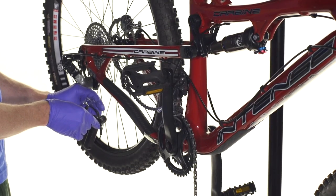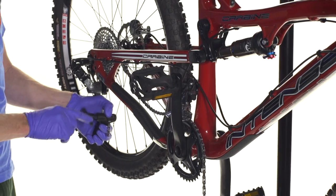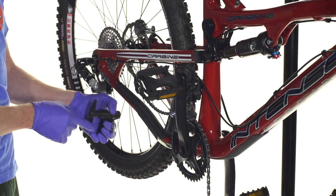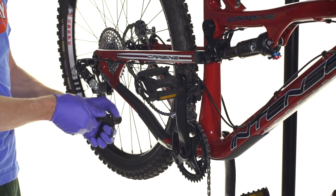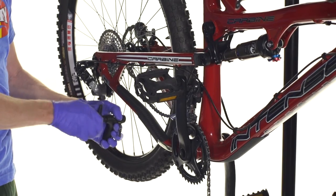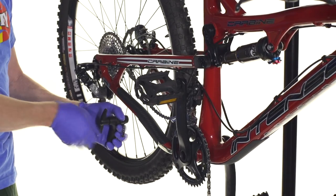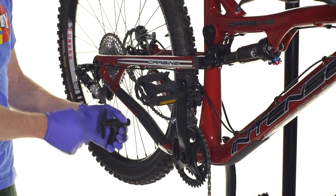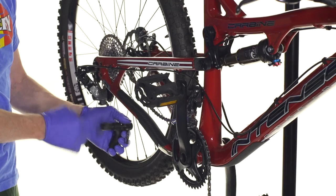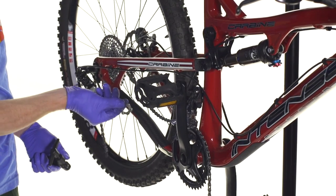Now we'll just push out the pin. I hold it down with my thumb, hold the chain into the tool, and just turn it in there and push the pin all the way through. It takes a bit of effort to get that initial part started. And once it's all the way out the other side, just back it off. And there we go — now the chain, we've taken off this little section.